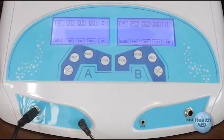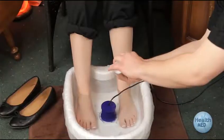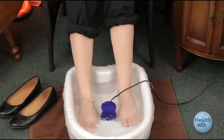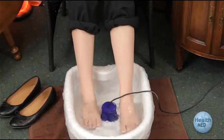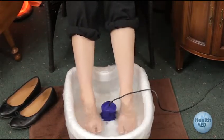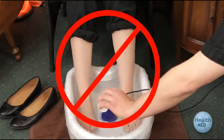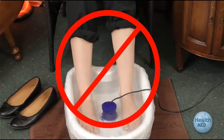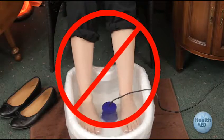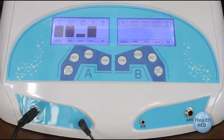Press the correct on-off button for the side you are using. Add a tiny amount of salt — one eighth of a teaspoon or one half milliliter — away from where the array is, and move your feet around a little to dissolve the salt. Do not add too much salt; if you do, the alarm will sound and your unit will not work. If the alarm sounds even when you add no salt, this is commonly caused by high salt content in tap water — try using different water.